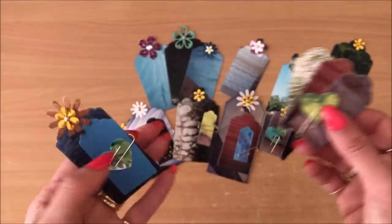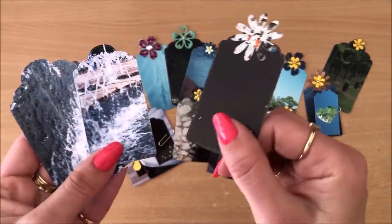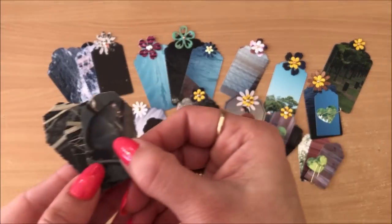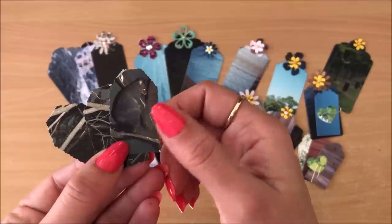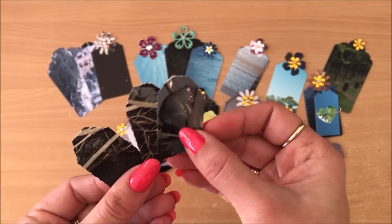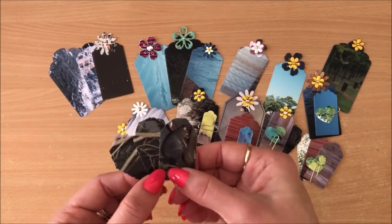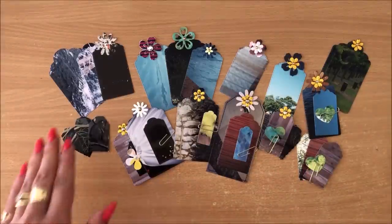And then obviously some shapes as well in there. I really had fun making tags, so I just kept making them. Most of these were done with my die cut machine. And then also, this is a punch tool and I punched out an actual thing - you can see a little possum there. So that's another thing you can do: you can maybe decide to use a small part of the photograph, like just the face, for example.